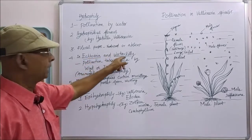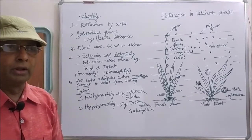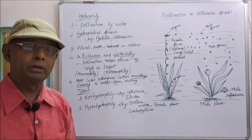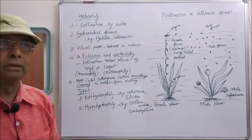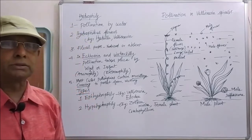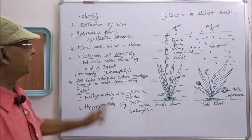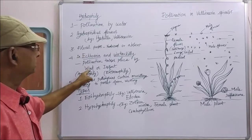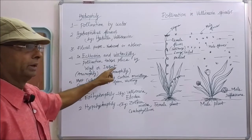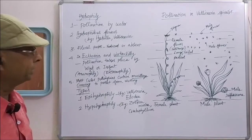In some cases, for example, acornia and water lily, pollination is not taking place by water. Even though acornia and water lily are considered as aquatic plants growing in the water, in these two cases water pollination is not taking place. Instead, these two plants are pollinated by wind, anemophily, or by insects, entomophily.